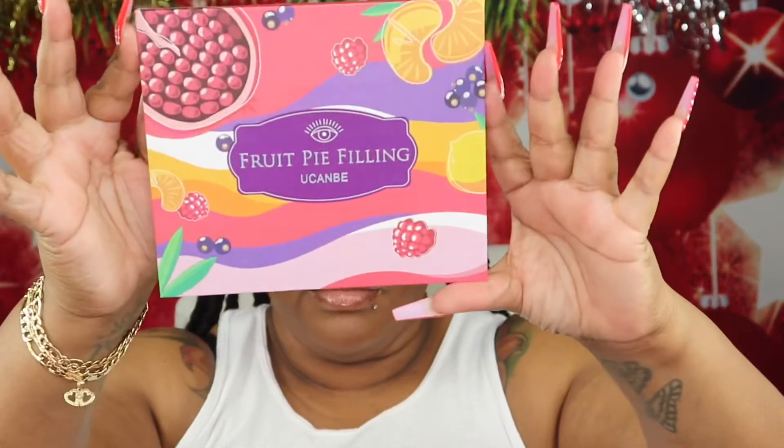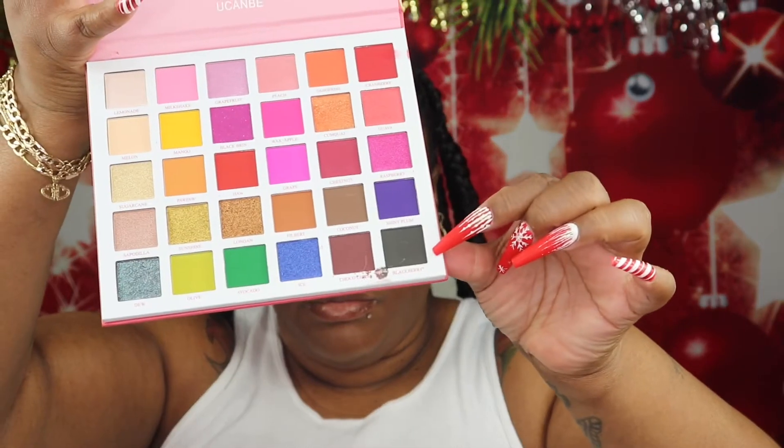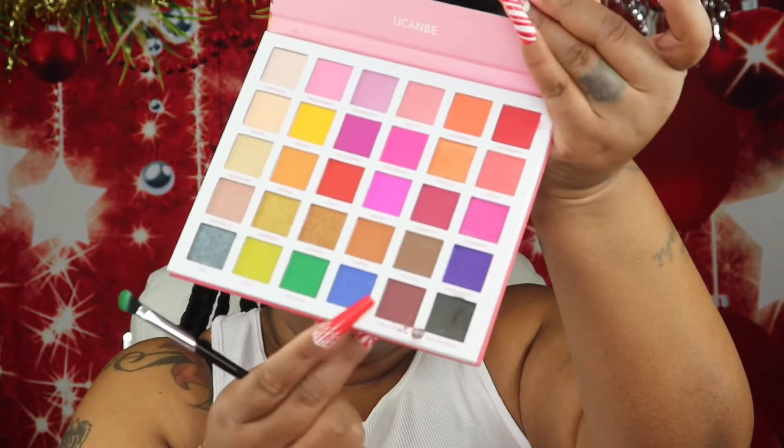The eyeshadow palette I'll be going into today I ordered from Amazon — this is the Pie Fruit Filling palette. The first shade I'll be going into is called Blackberry, and I'll just be adding this to the outer portion of my eye, carrying it halfway over. The next shade from that palette is called Avocado, and I'll just be lining that right next to the shade Blackberry.